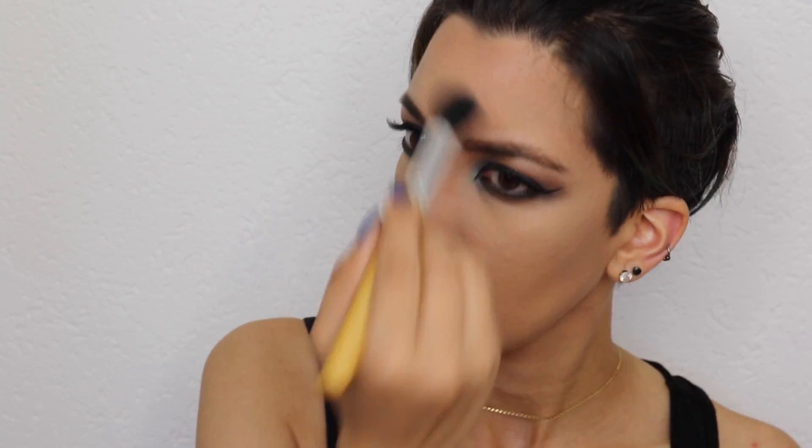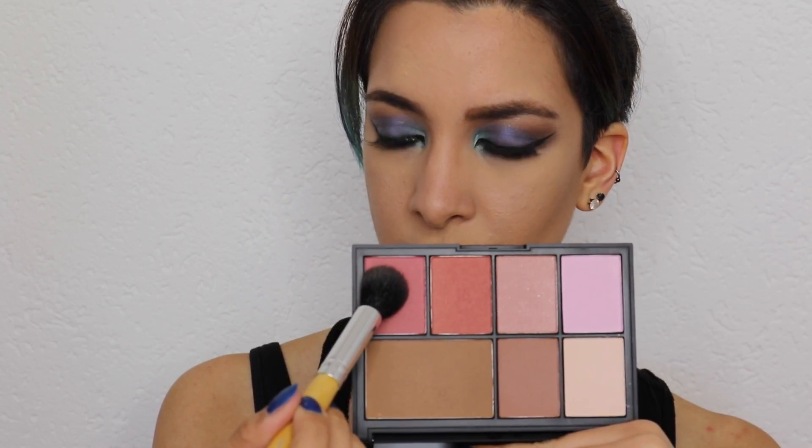Here I'm just contouring random spots where I felt I needed a little more dimension. This is the Narcissist palette and I absolutely love it — the shadows are really pigmented, so I suggest dabbing the product on your palm first, just like I did, and then applying it to your face, because a little goes a long way.